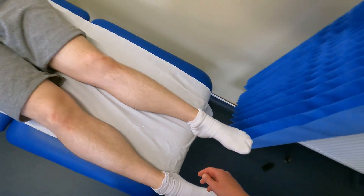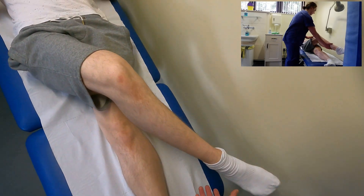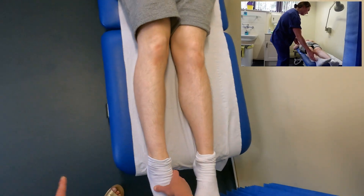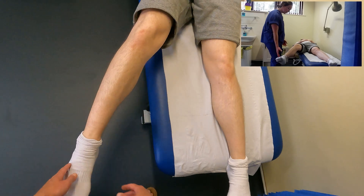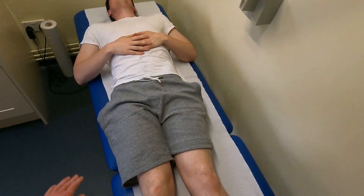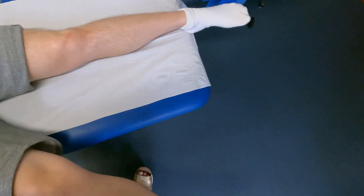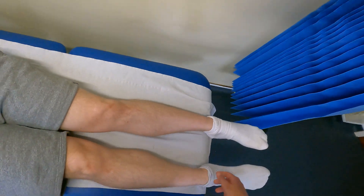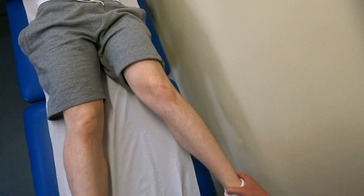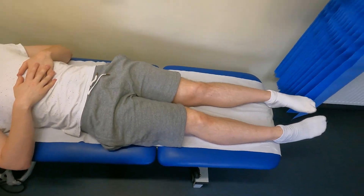Next, I want to look at adduction and abduction. I ask the patient to bring his foot in and cross over his leg whilst keeping it straight — he has about 30 degrees of adduction. For abduction, I bring the leg out to the side with the leg straight. I notice he's starting to tilt his pelvis, so I steady his pelvis and ask him to try again — he has about 45 degrees of abduction. I then do the same on the other side and get about the same range. That completes the movements, since we already did extension standing up.